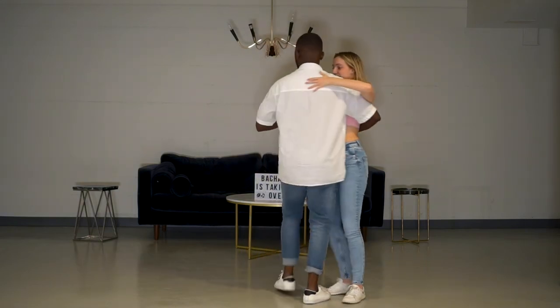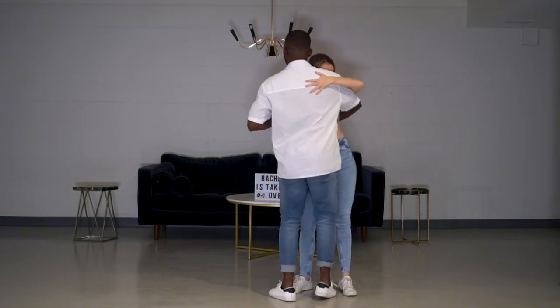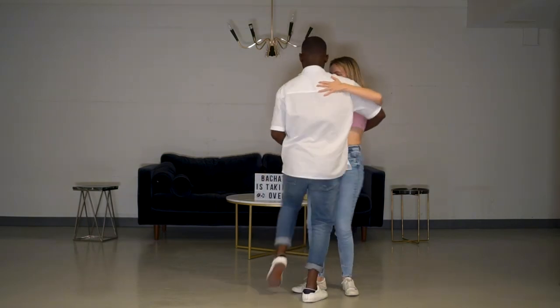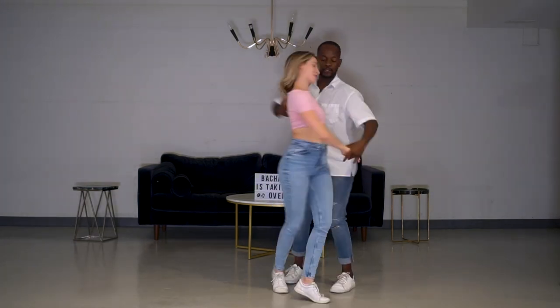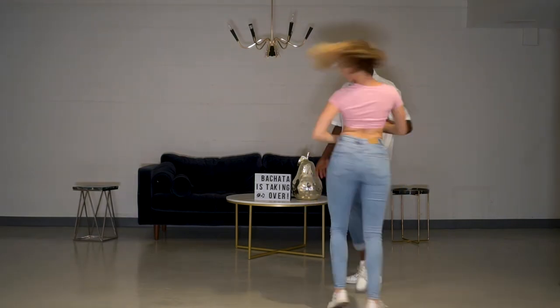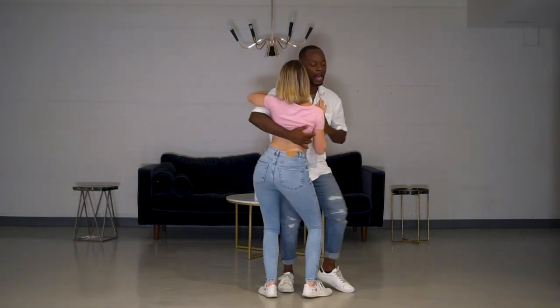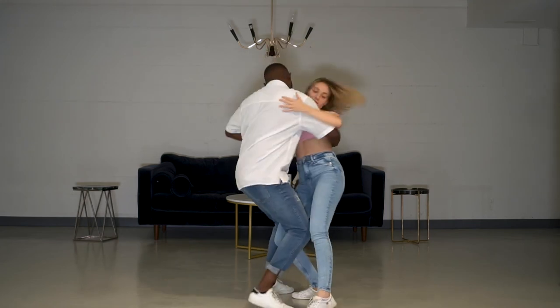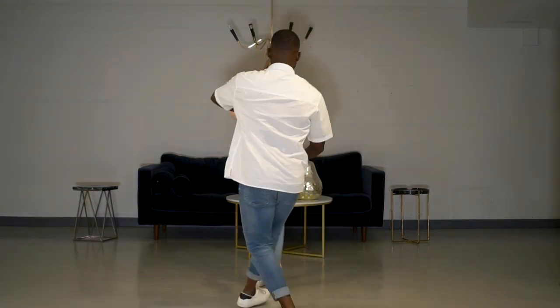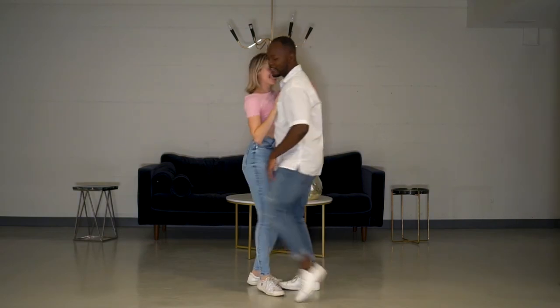All right guys, that was the lesson of today. We're gonna do everything from the top and try to release it one more time — five, six — we try from different angles. Five, six, seven, eight — one, two, three, and five, six, seven — one, two, three, let's go. Five, six, seven, eight — one, two, three, four, five, six, seven, eight — from here, five, six, seven, eight — one, two, three and five, six, seven, eight.